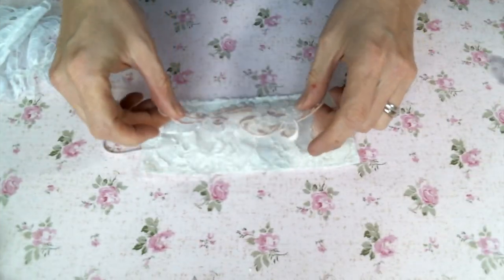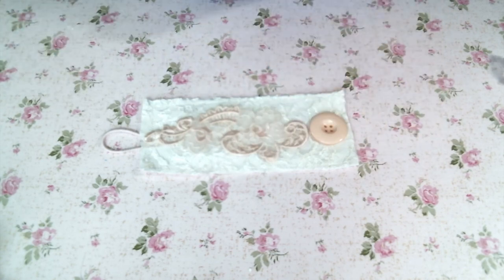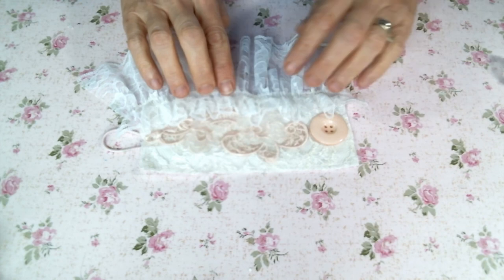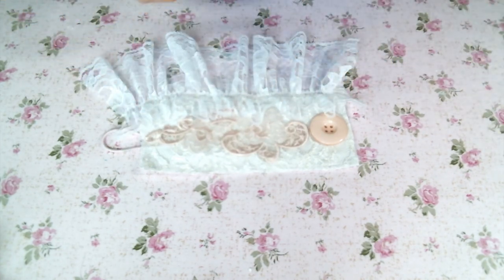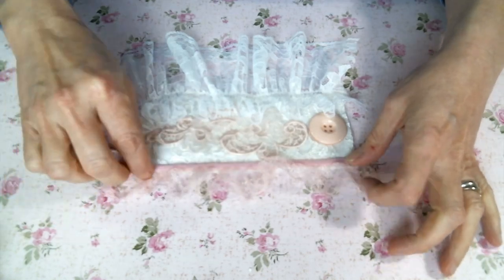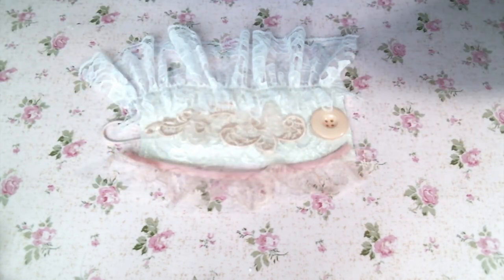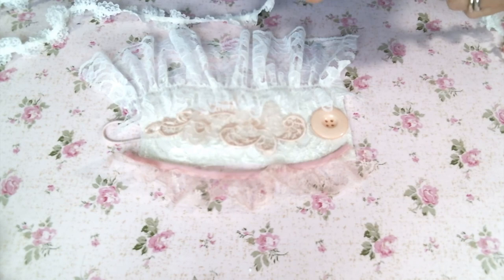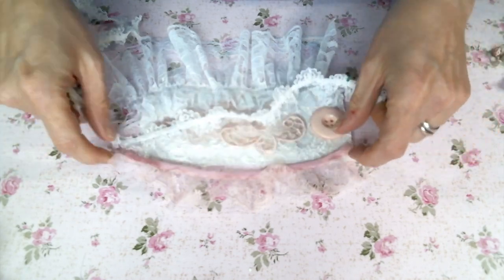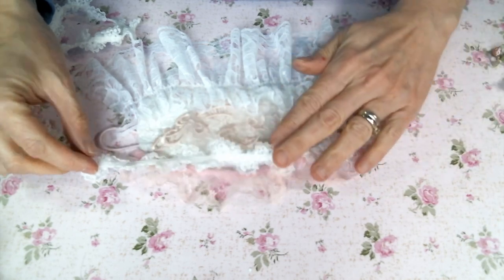Now let's lay out what we want to put on our cuff. The button still isn't sewn in, but I have it where it's going to be so that I can lay out the rest of the things where I want them. I love that little pink applique — I'm going to put that down first and then I'm going to put these pretty laces, and I am just going to use a straight stitch to sew all these things down. I like to lay it out first and get a feel for where I want things to go, and then I'll take it to my machine and sew it all down.